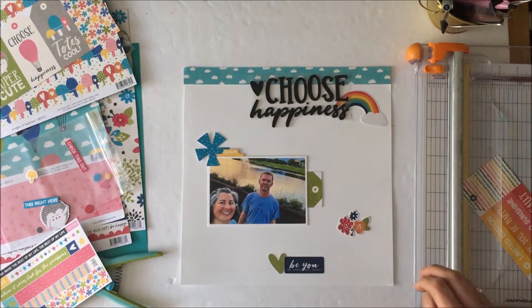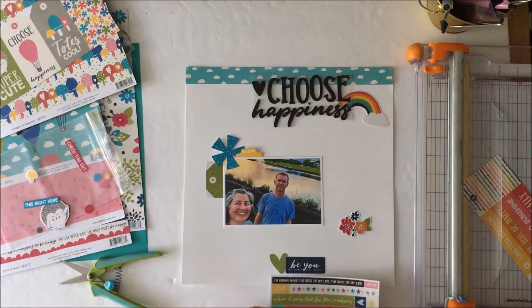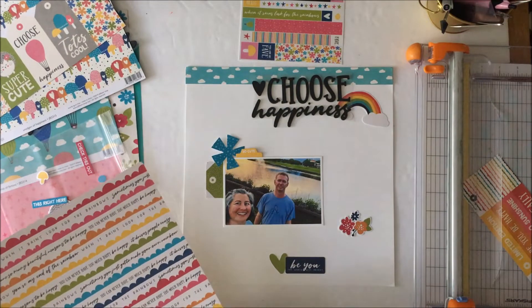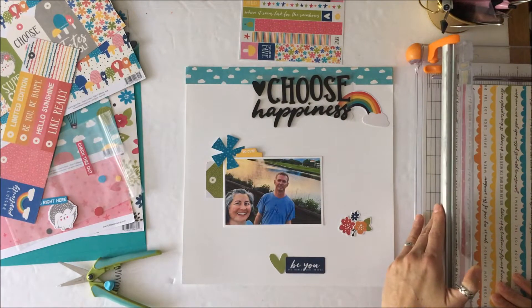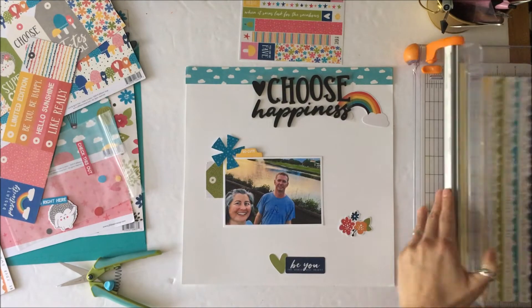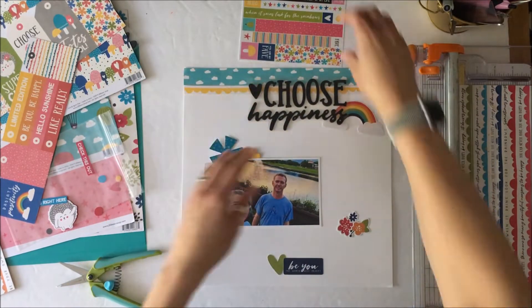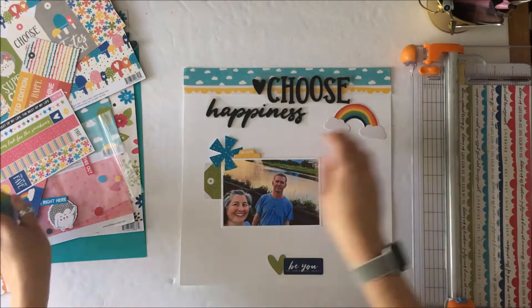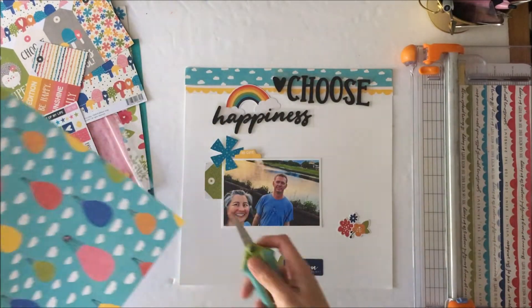I'm also going to use one of the washi sheet stickers that are part of the main kit — you can see it at the top there. It says 'I'm going to make the rest of my life the best of my life,' in black, and I'm going to put that down underneath the photo. There are three elements in black that move your eye in a zigzag down the page: the big title, then an arrow to the right of the photo where the flowers are sitting, and the black underneath the photo where the journaling will go.